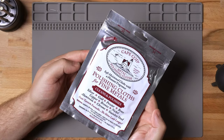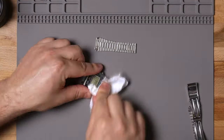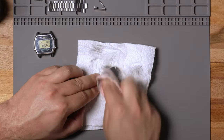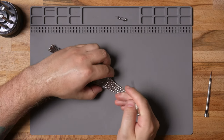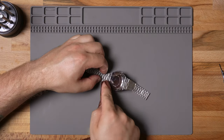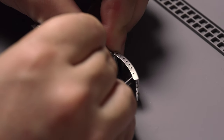I got the straps out of the ultrasonic cleaner — they look pretty good, but we need to polish them up. I got the Cape Cod polishing cloth here. It does a really good job on different types of metals and works great on stainless steel — I'll put a link in the description if you're looking for this. It is a little messy though — you should probably use gloves, and I didn't. I'm going to put the straps back on and see what it looks like. It's not going to be as good as using a Dremel with a polishing wheel, but I'm going to throw it on the wrist and see if it passes the test.